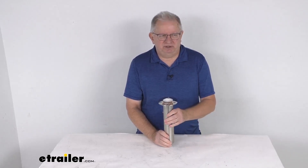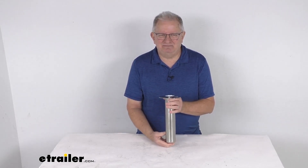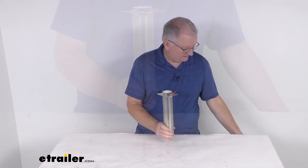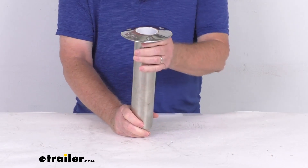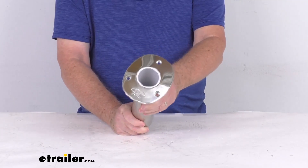Hello everybody, this is Jeff at eTrailer.com. Today we're going to take a look at this heavy-duty stainless steel flush mount fishing rod holder with the swivel bottom. This is a nice heavy-duty flush mounted swivel bottom rod holder designed to hold up to one 130 pound class fishing pole, so it's ideal for high-speed trolling.